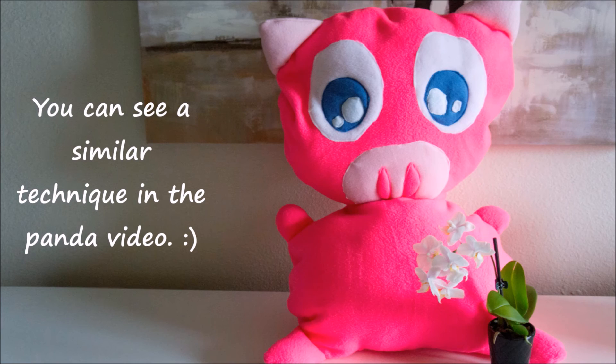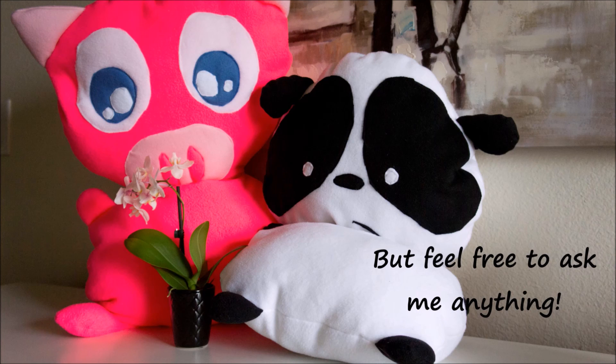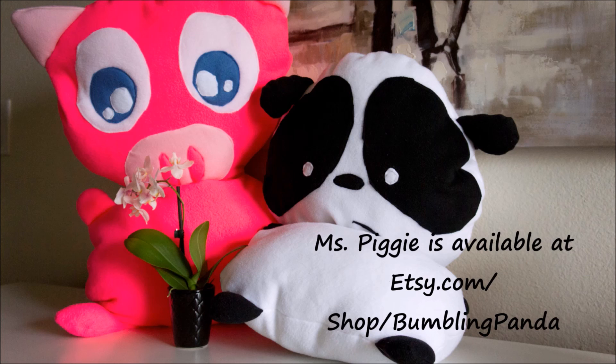If you're still confused feel free to ask me any questions in the comments. This is what she looks like — I still don't know what to call her — but she is available on my Etsy shop if you want to purchase her instead of making her. Thanks for watching and I will see you next time. Bye!